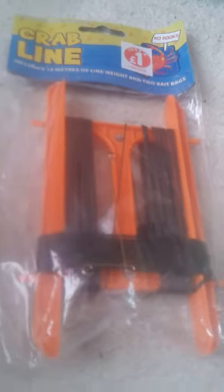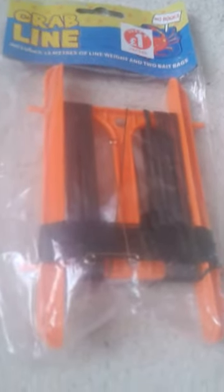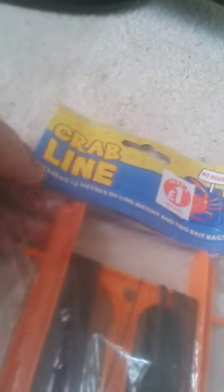Hi guys, Fishing for Fun here. This is another review — last time I did a review on these compact tackle boxes, check out that video as it goes into more detail. So this was only one pound, and it is a crab line. It has 13 meters of line and two boat bags, which is kind of useful, and it has no hooks — I'll be clipping my hooks onto it.